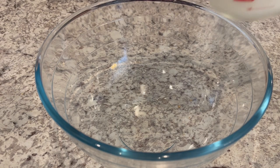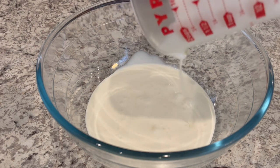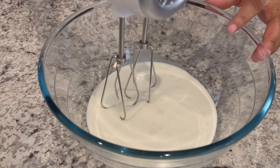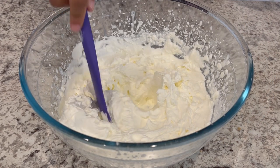My marshmallow mixture is still cooling, but I am going to whip up that heavy whipping cream. I'm just pouring it into a large bowl and I'm going to use my hand mixer to whip it up. My heavy whipping cream is now nice and stiff.